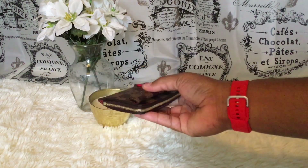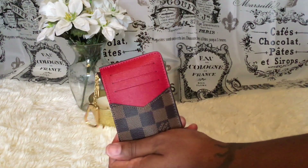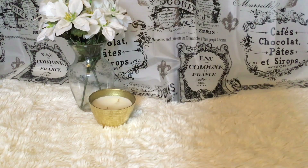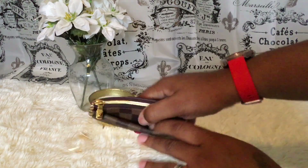In the back I'm going to put in my cards off camera. I need my ID, my bank card, my AAA card, and my emergency card. And there it is — isn't it so cute?